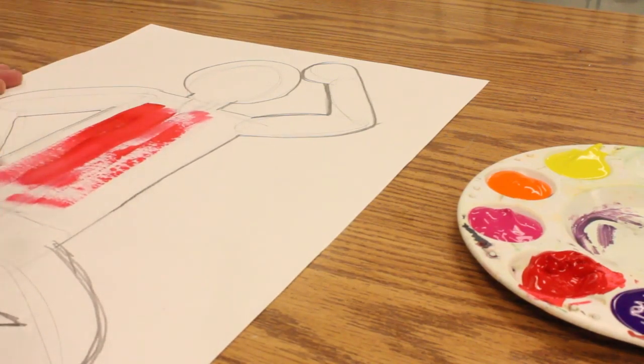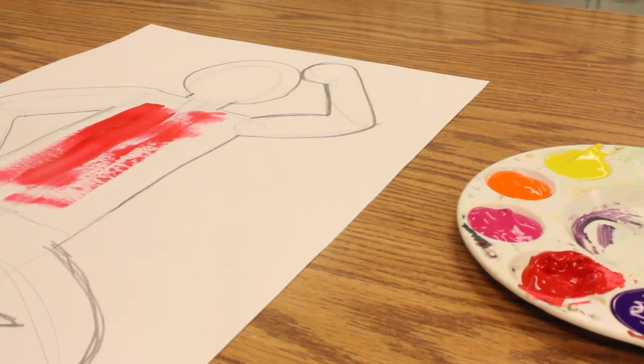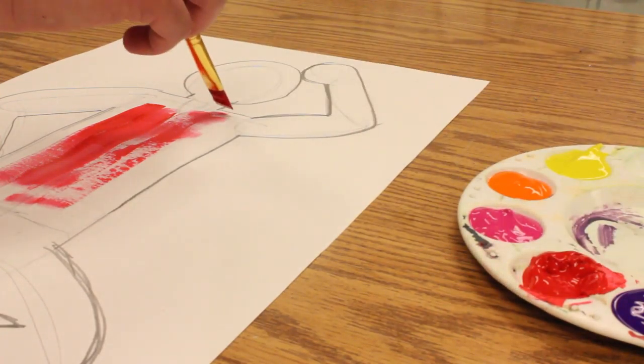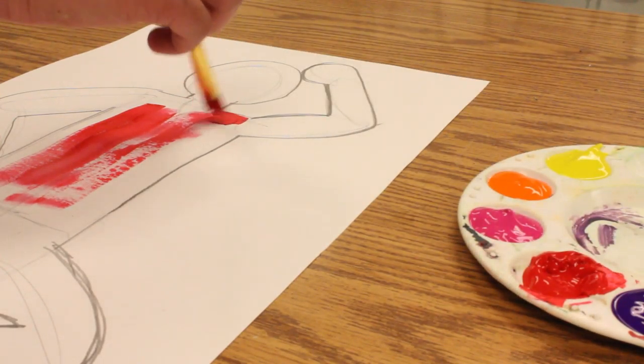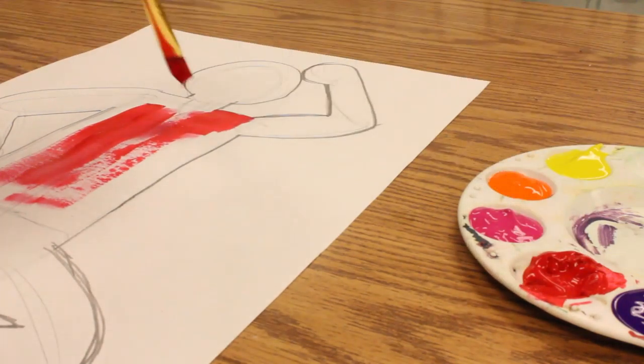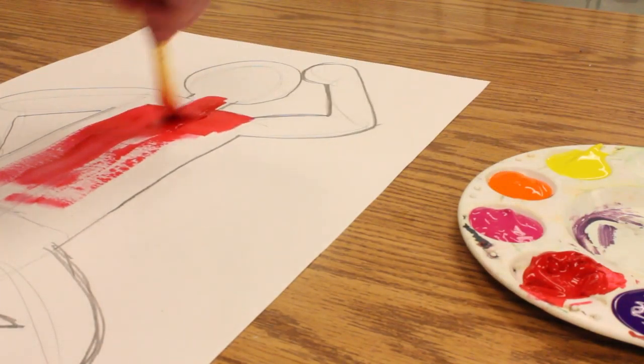When it starts to look a little scratchy, I simply go back and dip again, wipe a little bit on the side, and then I can cover the entire area.